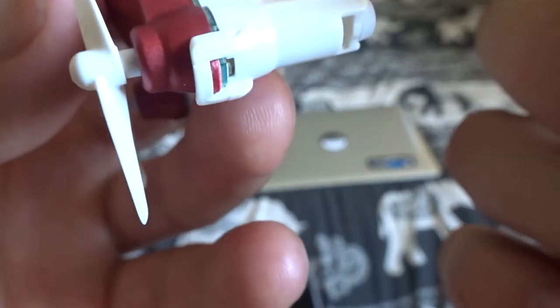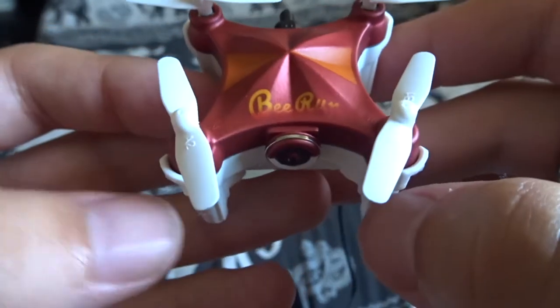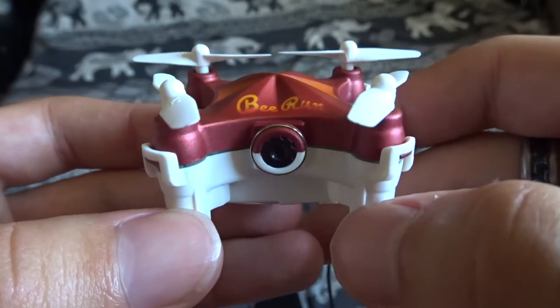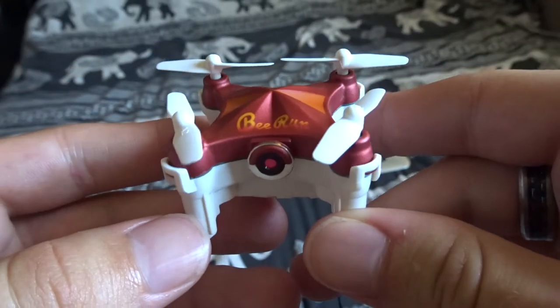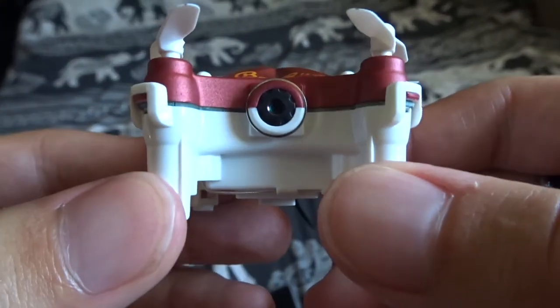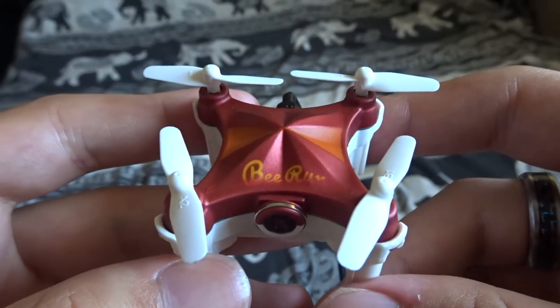The charging connection is a bit fiddly to plug in, though I'm sure that'll get easier over time. Overall, the BB run drone is pretty cool — I'd recommend it. It's not going to be the fastest drone out there, but it's great fun, good for beginners, and you can record footage too, so overall it's a good drone.